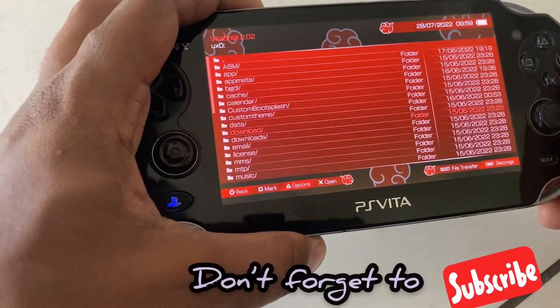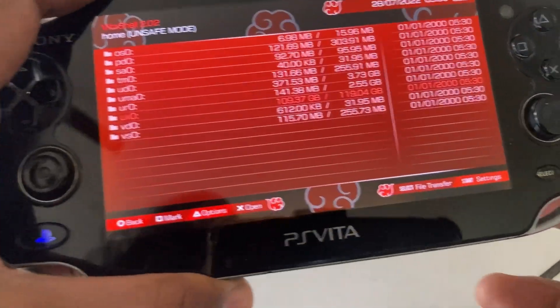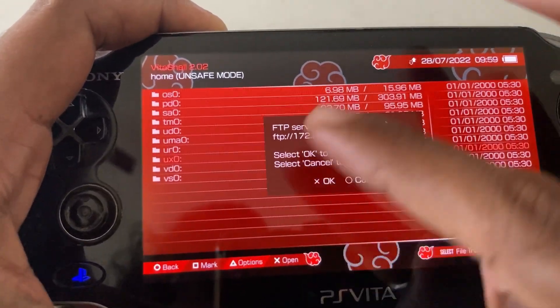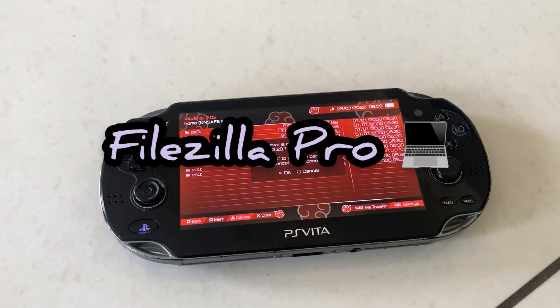In this application, you have to press the Select button, which is available at the bottom of the PlayStation. When you click Select, as you can see, we are getting the FTP server. Now you have to open the FileZilla Pro application on your laptop.